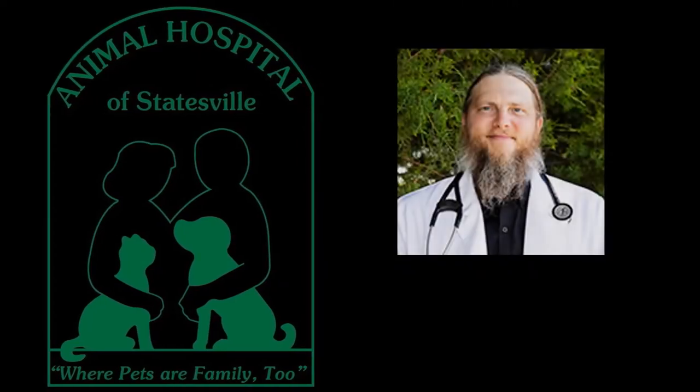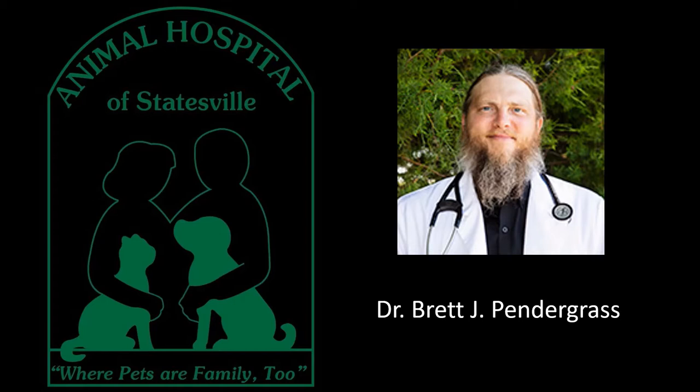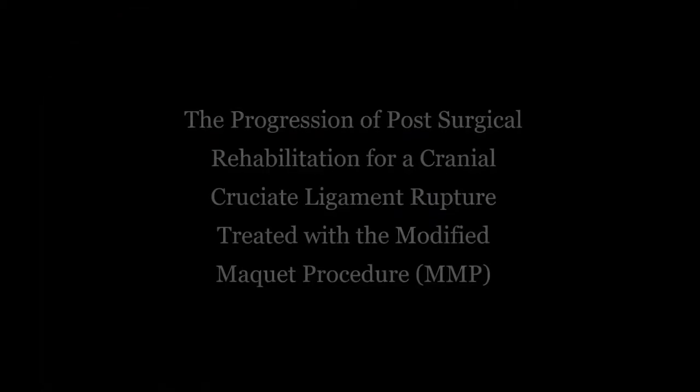Hello, this is Dr. Brett J. Pendergrass with the Animal Hospital of Statesville. Early in 2021, I began offering a surgical procedure for the treatment of cranial cruciate ligament injury in medium to large dogs called the Modified McKay Procedure, or MMP.